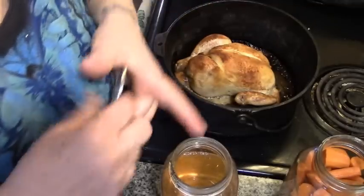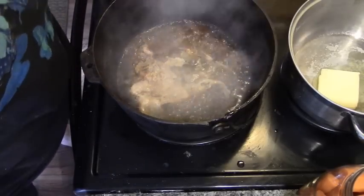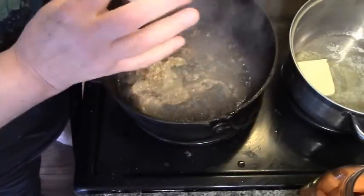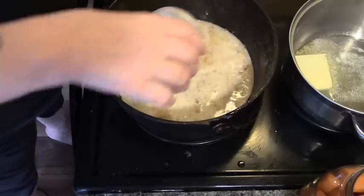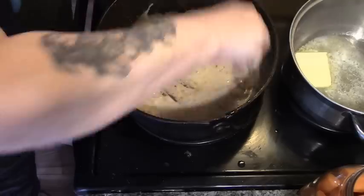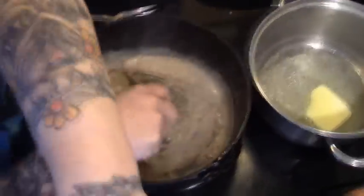I'm gonna put my kettle on for our instant mashed potatoes and I'll be right back to make the gravy. Now in this pan is our chicken juice and in this jar is some vegetable water and some flour. It's a good time to use your not-four-jars lids. We're just gonna pour this right in there, and in this pot here I've got butter melting.